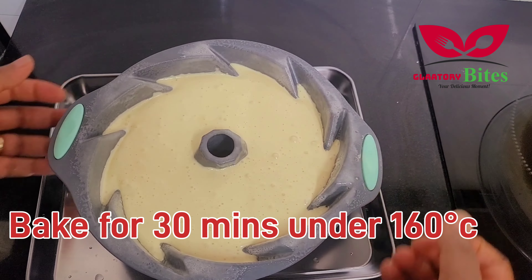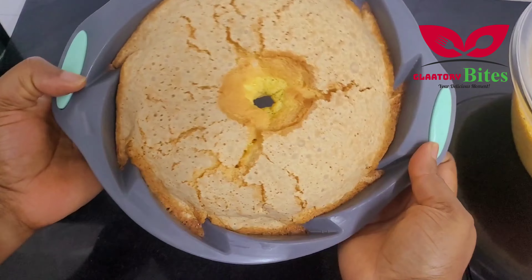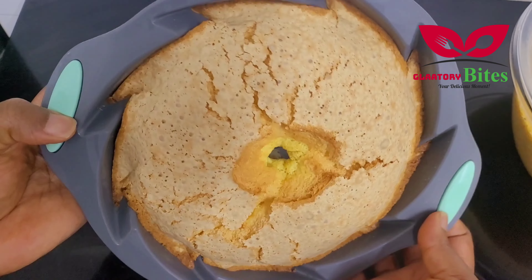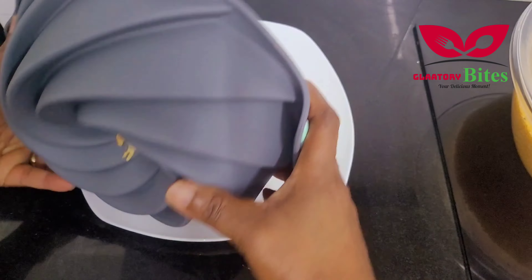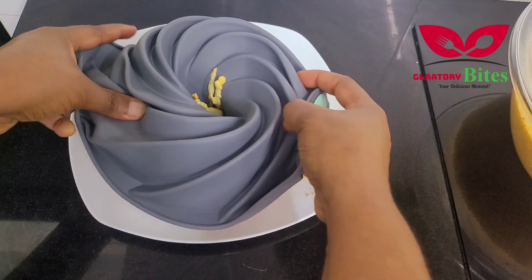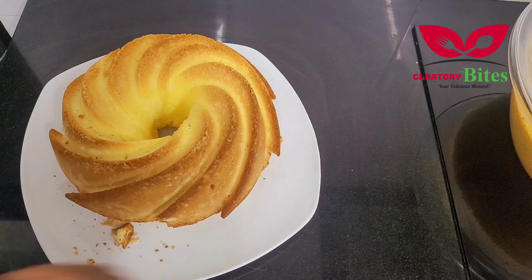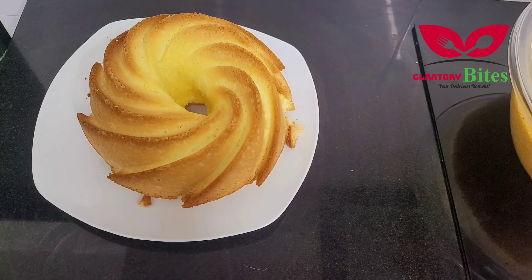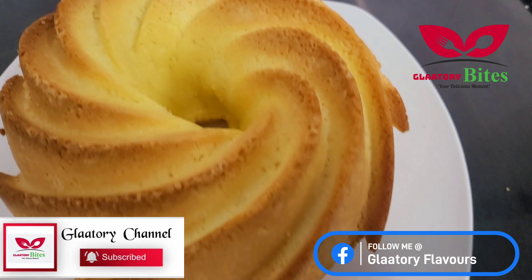I'll be baking it for 30 minutes at 160 degrees Celsius. The cake is baked — you can see how fluffy it is! The aroma is everywhere. I hope you'll get to try this recipe. I'll be listing the ingredients in the description, so please check it out.